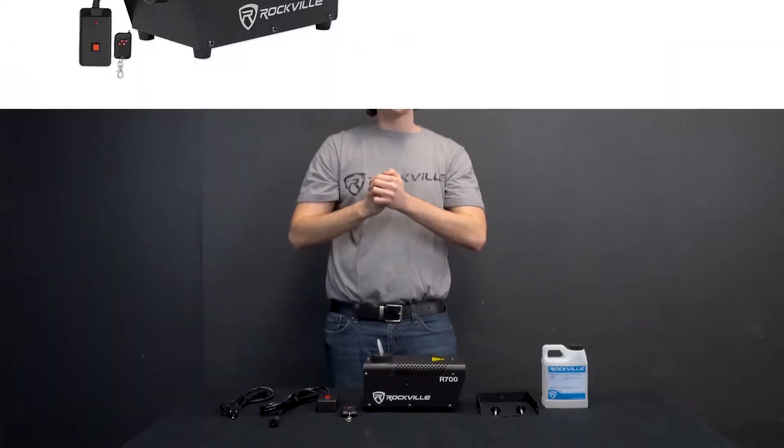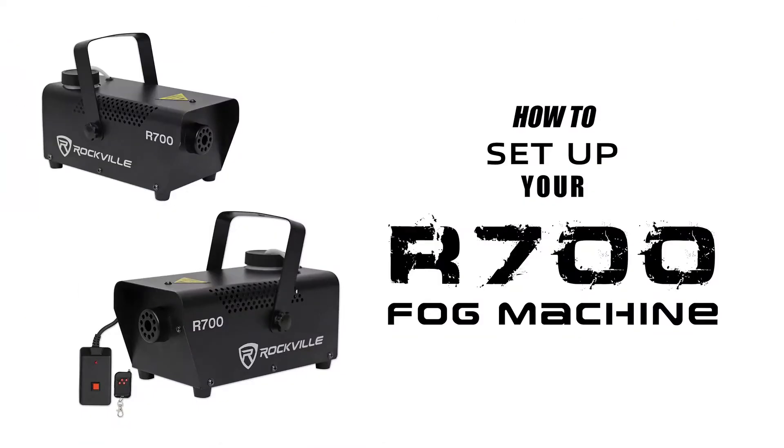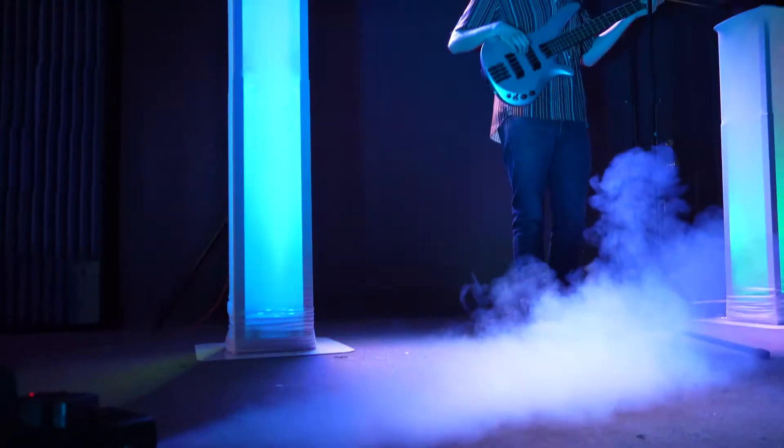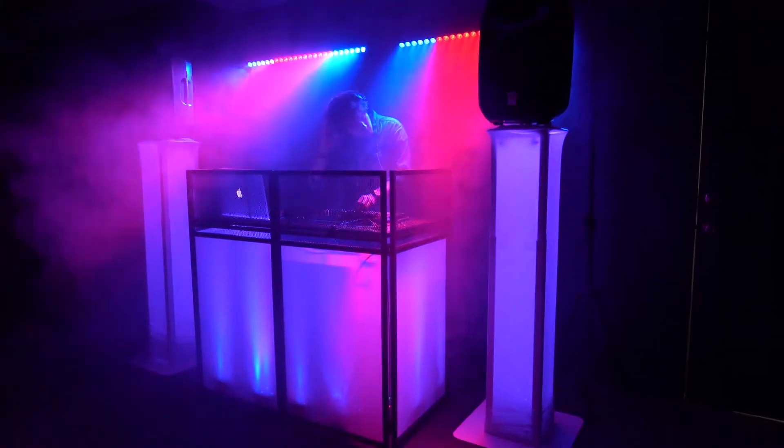What's up guys, Perry from Rockville here. Today I'm going to teach you how to set up your R700 fog machine. This is perfect for setting the mood for any live performances, video shoots, and much more.